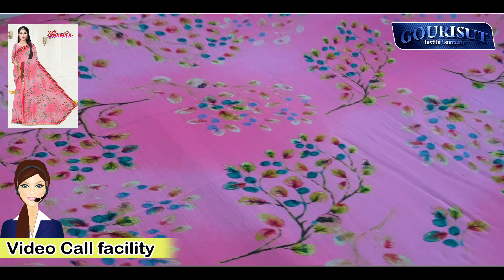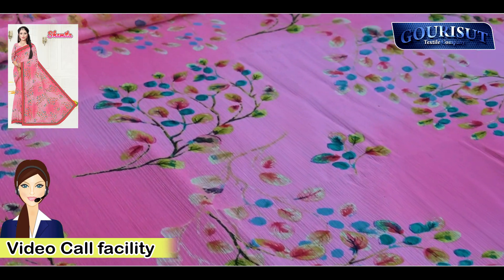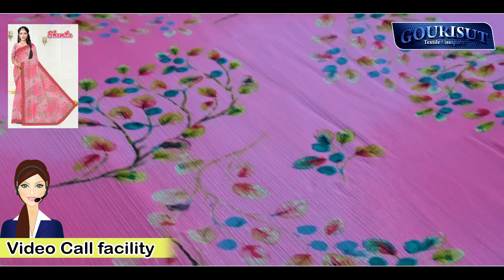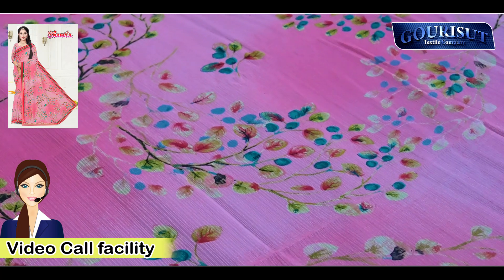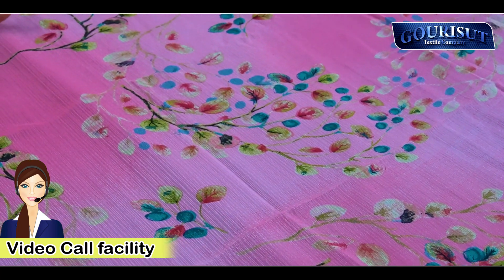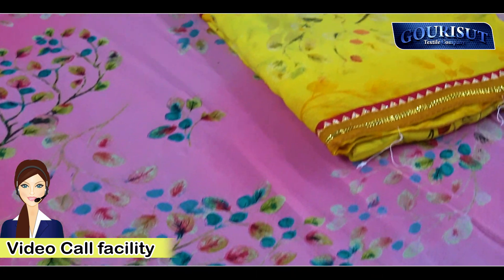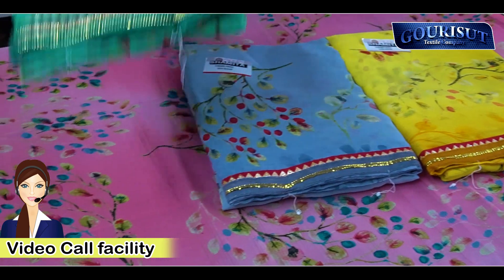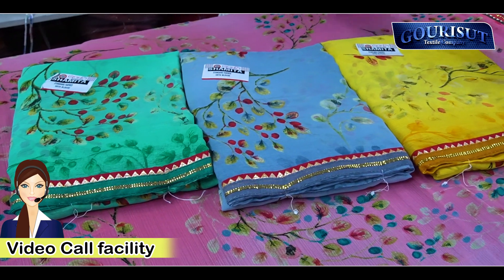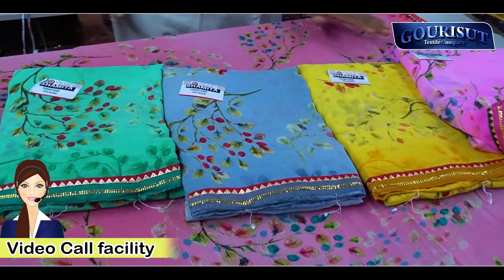We need to tell you that our in-house manufacturing is total — the lace is also our in-house manufacturing. This is the first time you can visit the whole manufacturing unit and we will tell you the price. If you compare it, it's possible you won't need to look elsewhere. There will be 5 color options.